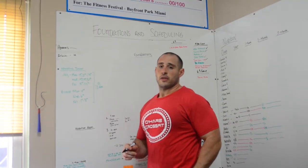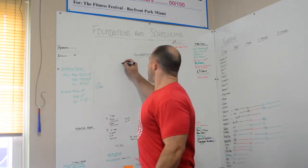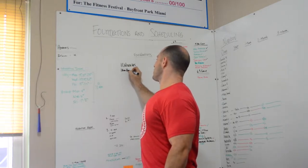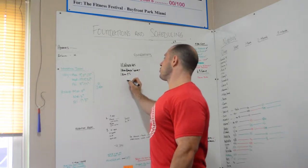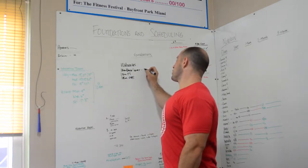Workout 1 of the announced competition for this Friday will be 12 minutes to establish a 1 rep max back squat for the fitness group, 1 rep max front squat for the performance group, and 1 rep max overhead squat for the competition group.